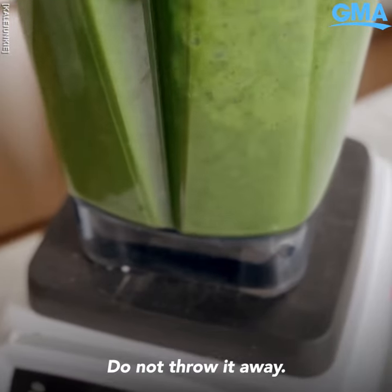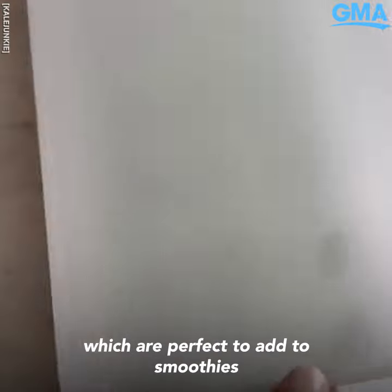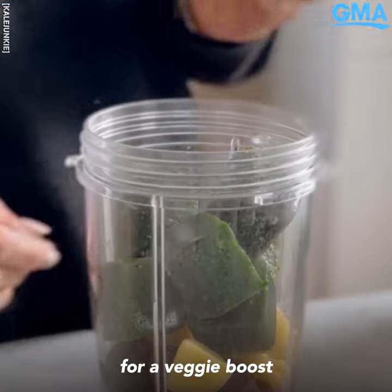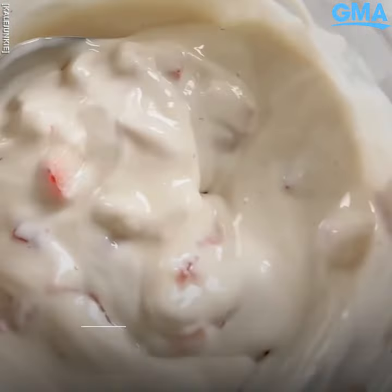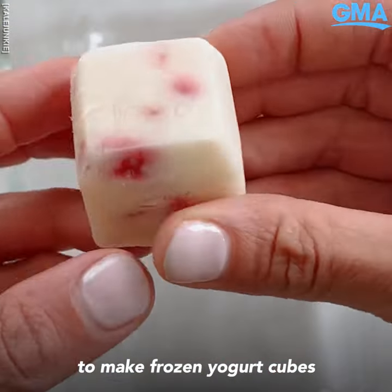Number three: if you have wilting spinach that's about to go bad, do not throw it away. Just blend it with water or almond milk to make spinach cubes, which are perfect to add to smoothies for a veggie boost — because you can't taste it.